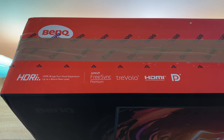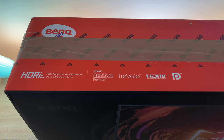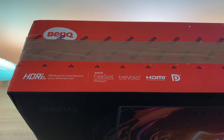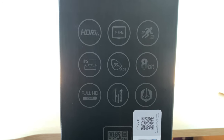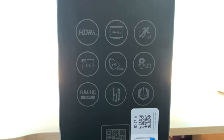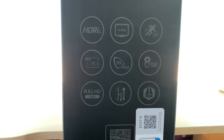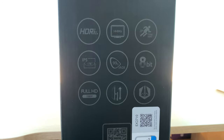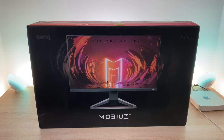Some of the key features you'll see along the top is HDRi, which brings your visual experiences up to a brand new level. You've got AMD FreeSync Premium, Trevelo Technology, HDMI and DisplayPort. Down the left hand side it's a 27-inch monitor, 16 by 9 aspect ratio, an IPS panel, full HD, HDR, 1ms MPRT which is a more professional level of measurement, AMD FreeSync Technology, and blur reduction. The HDRi TrueSound Audio by Trevelo delivers immersion never like before.